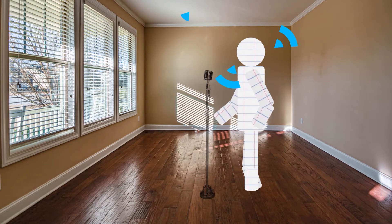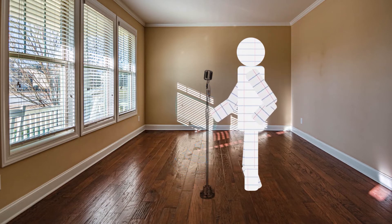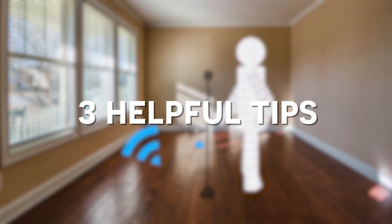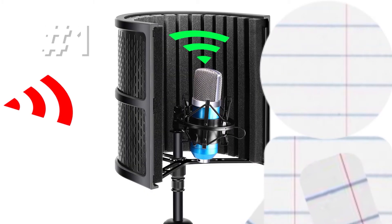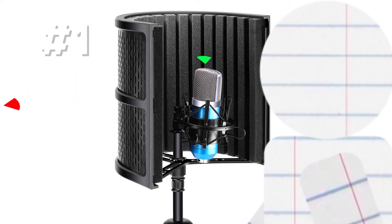Bare walls and hardwood floors can produce echo. If you are only recording audio — say for a voiceover or a podcast — here are three helpful tips for cutting down echo regardless of the area you are recording in. One: for around forty dollars, you can get a sound shield. The acoustic foam will help cut down on sound waves bouncing around and creating echo.